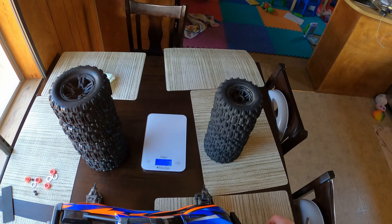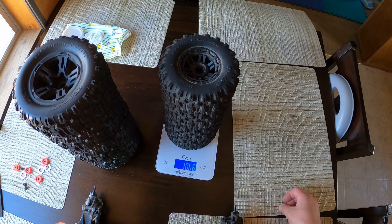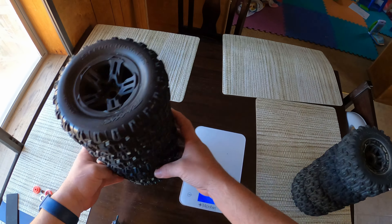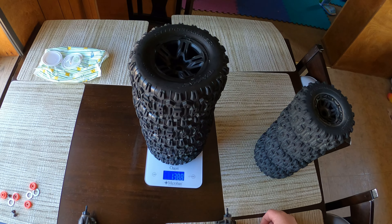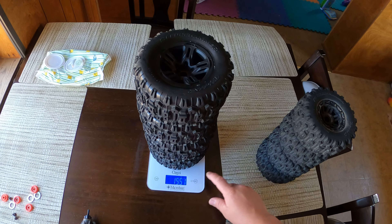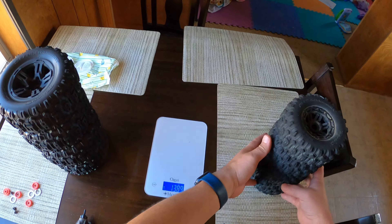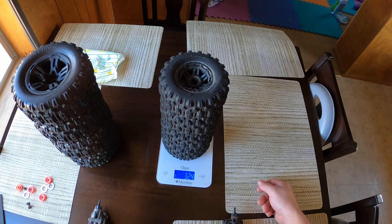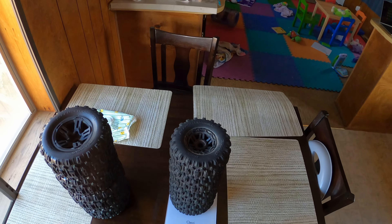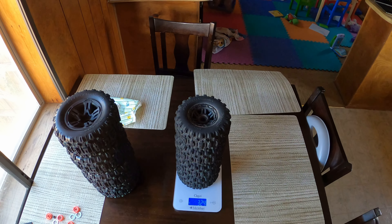For those of you that are curious, we'll weigh the full sets in grams. The stock tires weigh 1066 grams and the Sledge tires weigh 1388 grams — a difference of about 324 grams, about the weight of one tire. So it's not that much heavier. The E-Revo tires are much, much heavier than these tires.